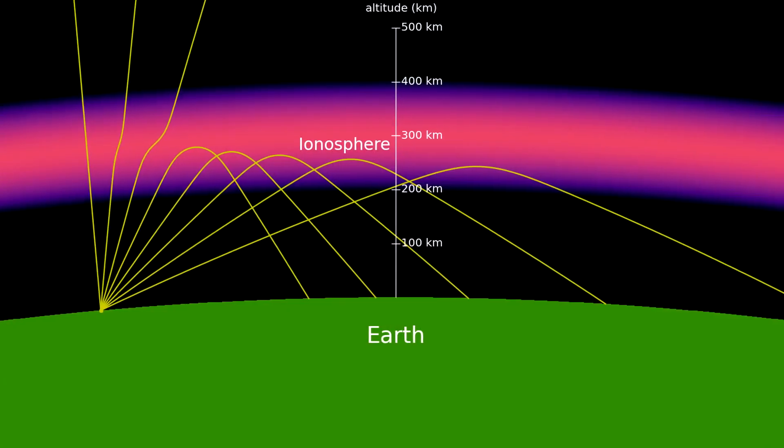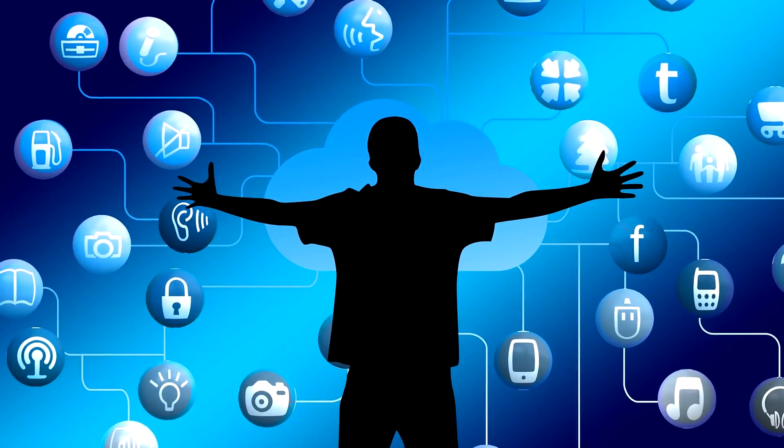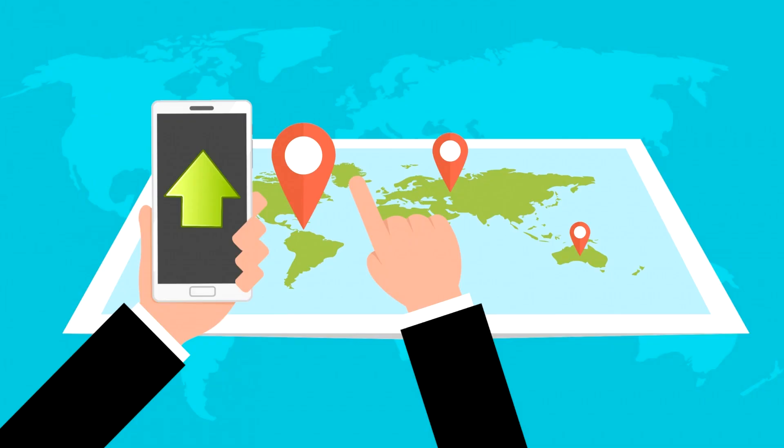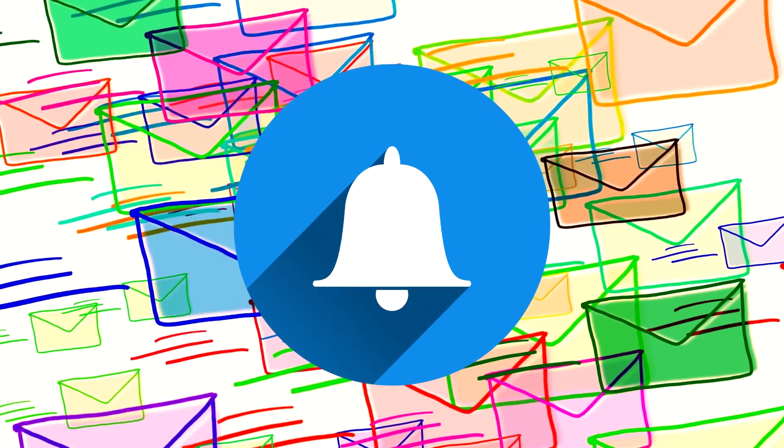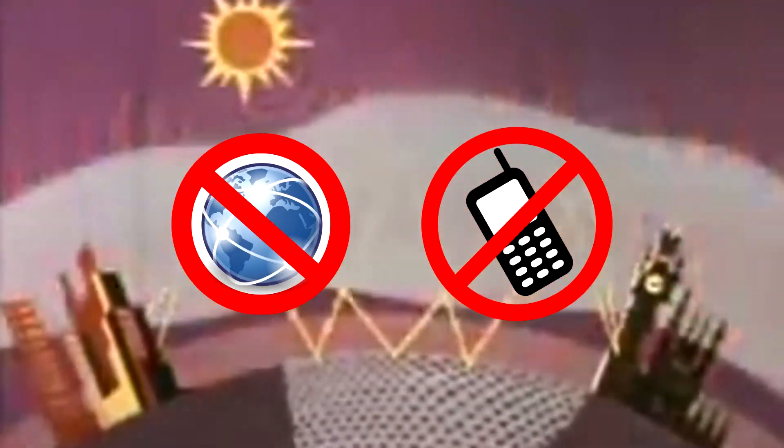Fun fact: without the Ionosphere, we would have no internet, radio, or GPS. These signals rely on traveling through or bouncing off the ionosphere to reach their destinations. Any changes in its density can and will disrupt communication.